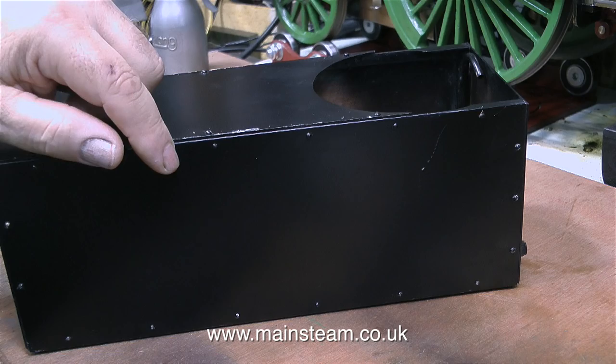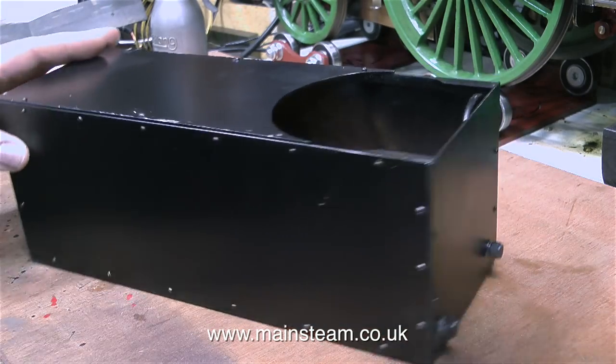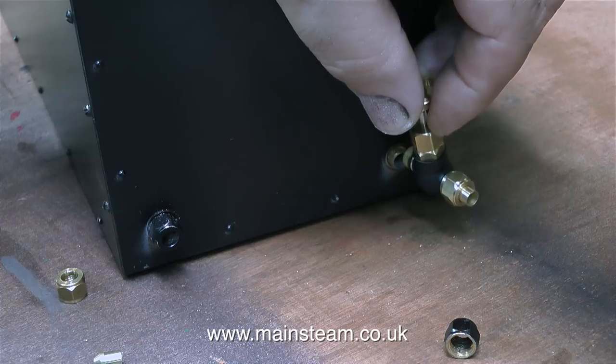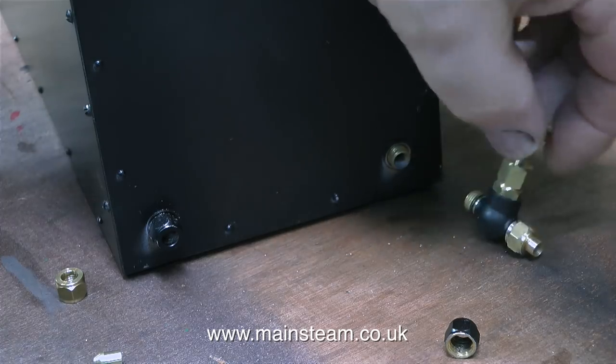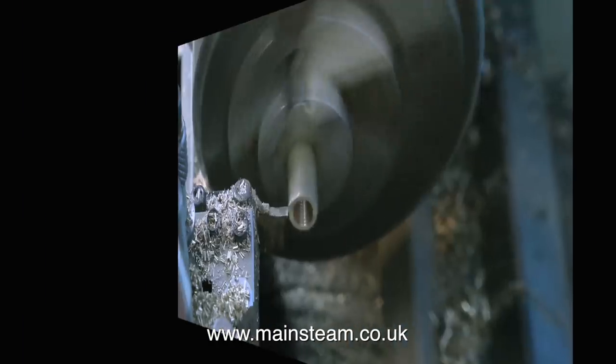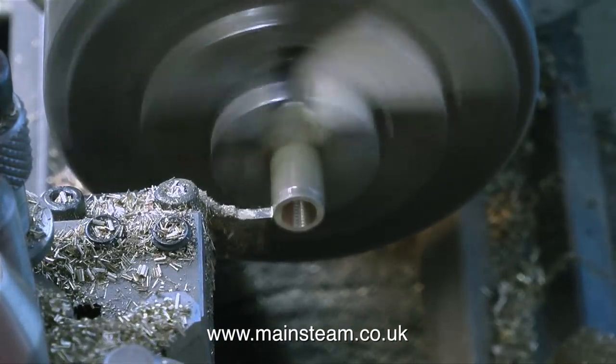Then I waited over 24 hours before I put the black paint coat on. I tried to figure out where the best place to put the water bypass valve would be, and then it became very obvious. All I need to do is fit a globe valve to the water bypass return on the tank — nothing difficult, I just need to make an adapter.